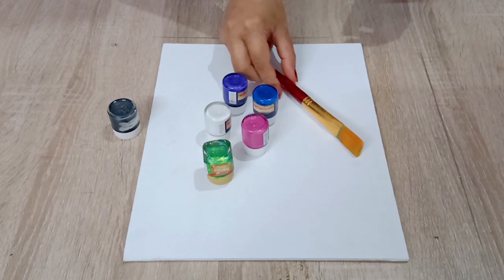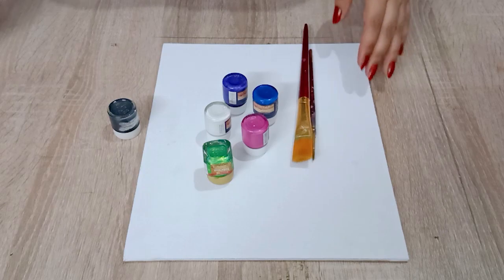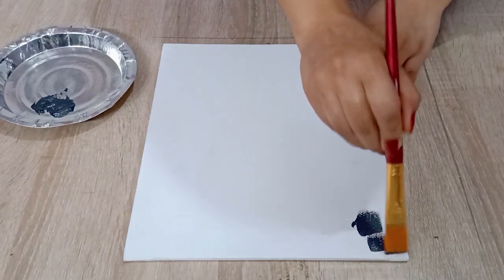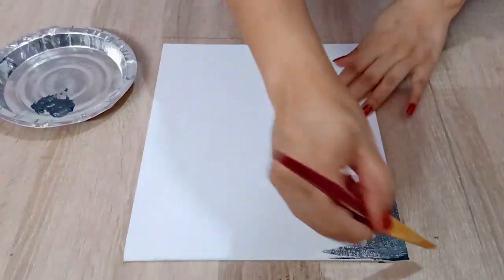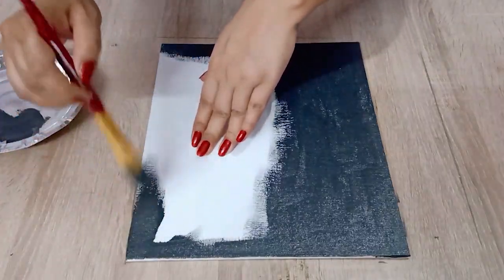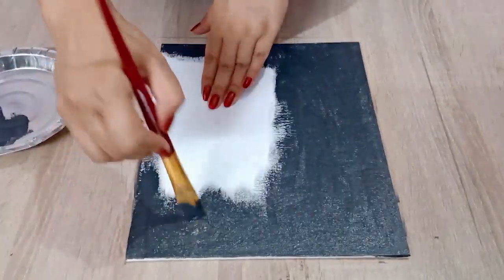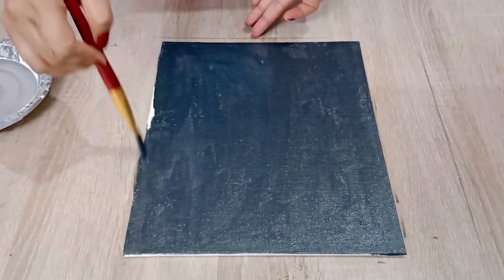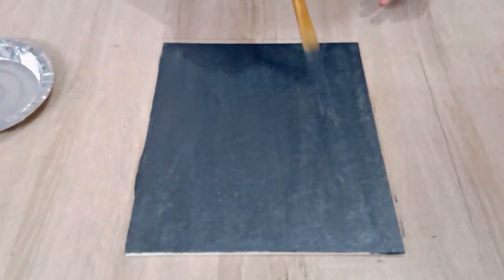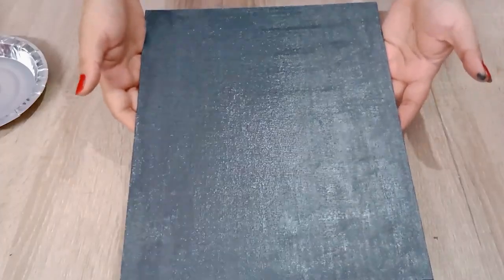A flat brush, a round tip brush, and an OHP marker pen. So let's start by coloring the vase black. I have chosen the black metallic to give a shine to the vase. You can see the shine here, so let's keep it to dry for about 30 minutes.